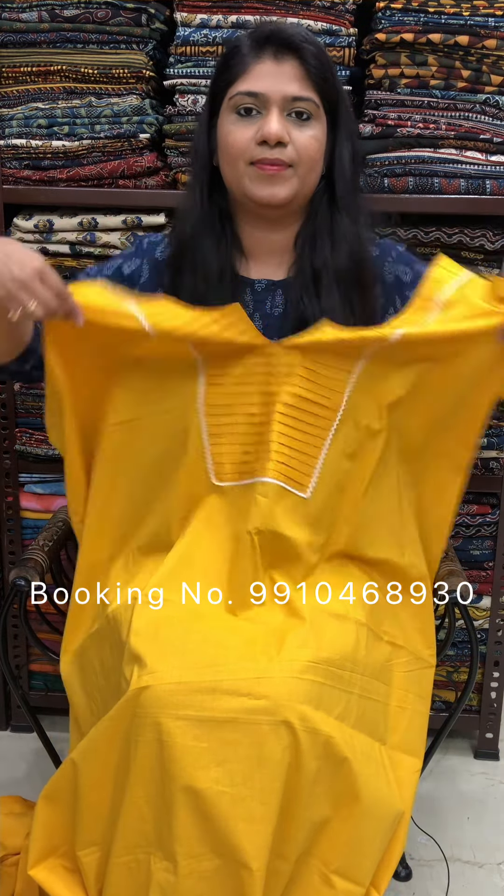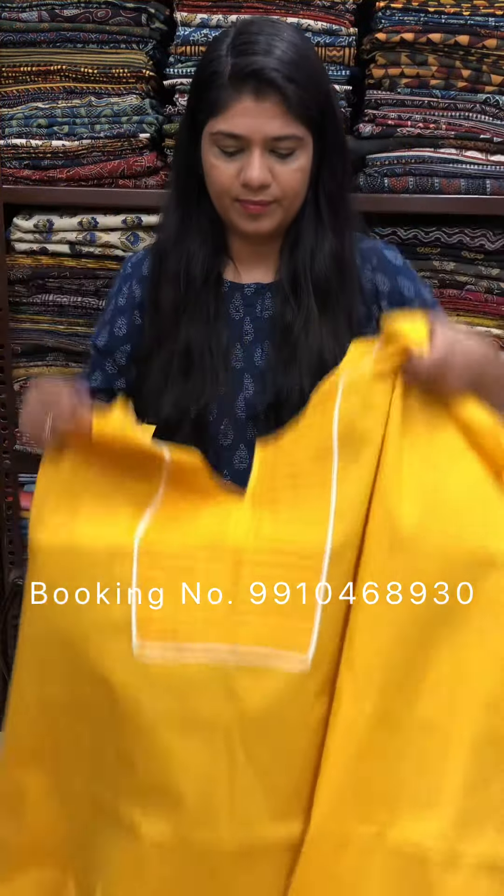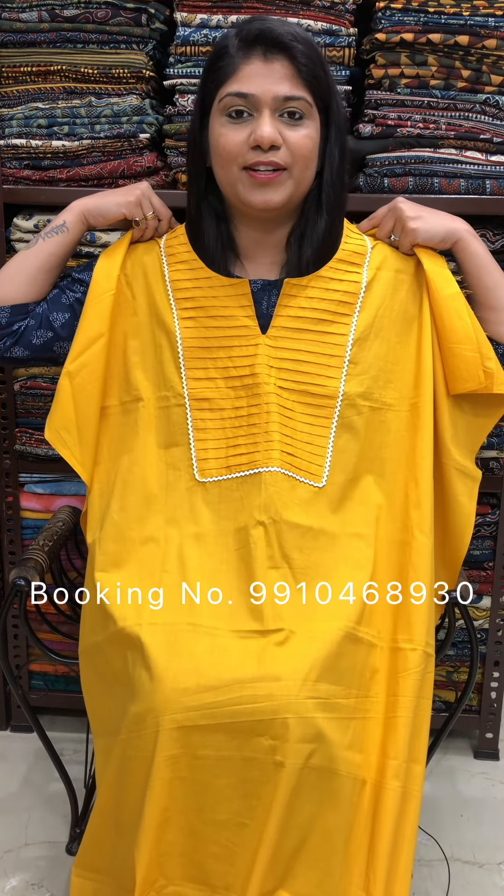We have different colors in this. The first color is mustard yellow. The rest of the fabric will remain in plain solid color. It is 100% cotton fabric, suitable for daily use. The price is Rs. 950 for a 2.5 meter cut.